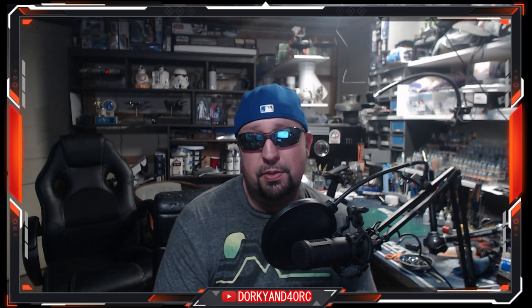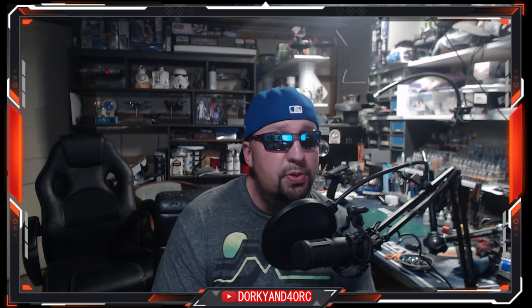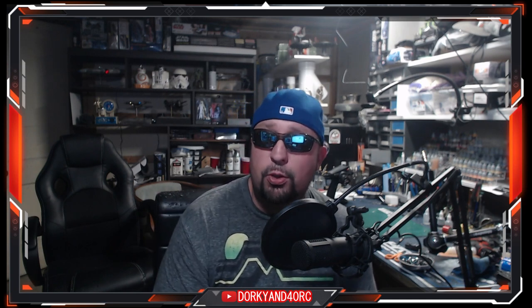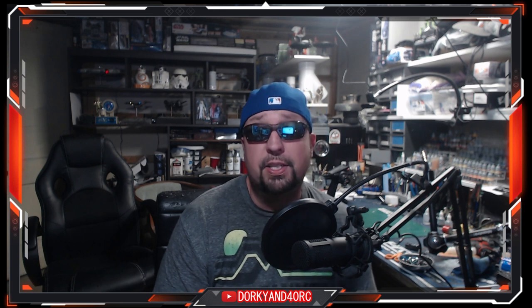That's going to be it, guys. I hope this video made sense. Hopefully you already have one of these radios, or maybe go pick up that FlySky — that's a good investment if you're looking to take advantage of this or try some other manufacturers. Thanks a lot, we'll talk to you guys later. Peace.